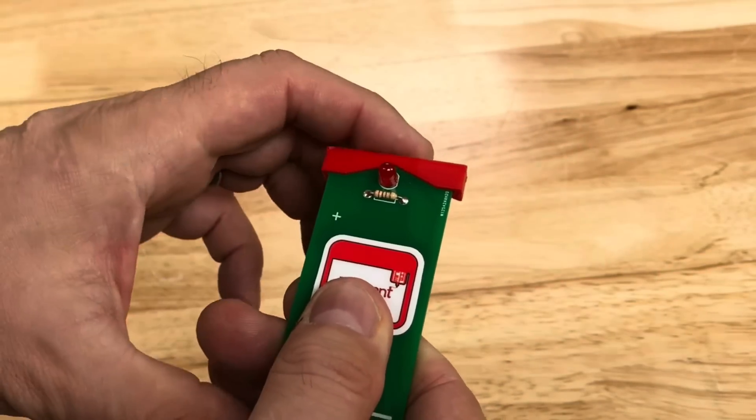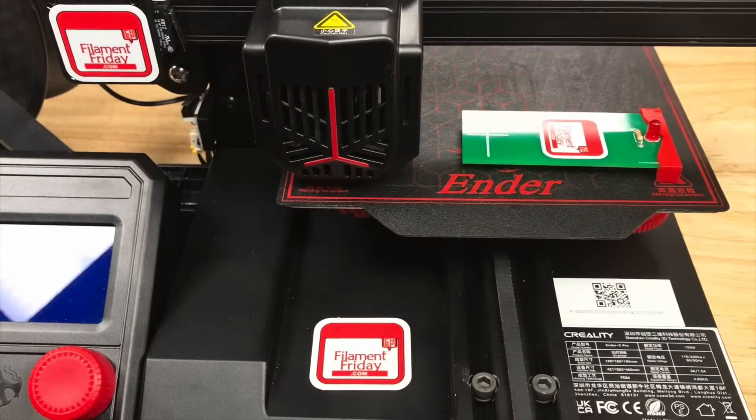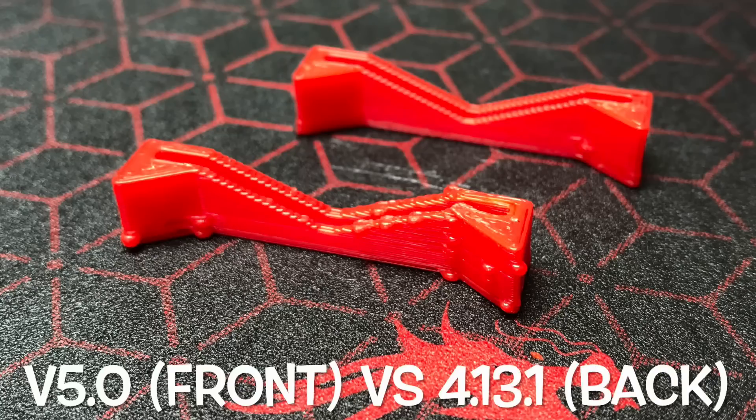Next I figured I'd try this end cap that's for my electronic leveler — the one I use to level the beds. I wanted to print that and see how it turned out. I used a random seam and look at these bumps all over the place and huge.